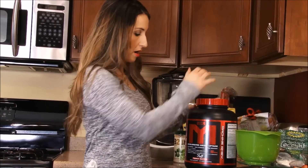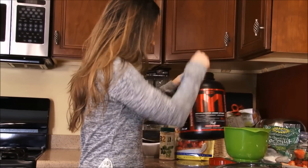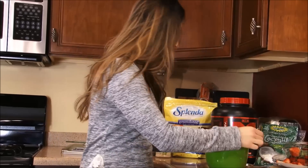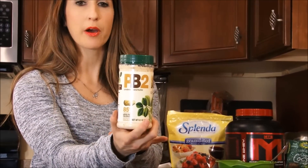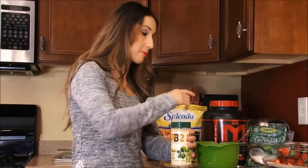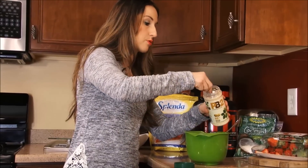Next, I'm going to add one full scoop of the peanut butter fluff. And then just to make it a little extra peanut buttery without adding any fat, I'm going to use the PB2 powdered peanut butter. Depending on your macros or what you like, you could add regular peanut butter, or just the peanut butter fluff protein is fine as well. But I'm just going to add 2 tablespoons of the PB2.